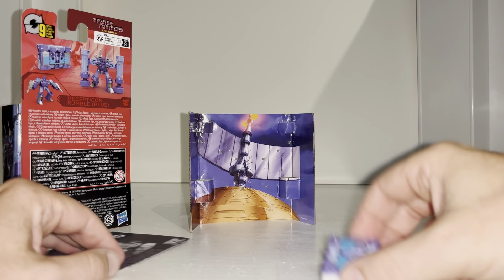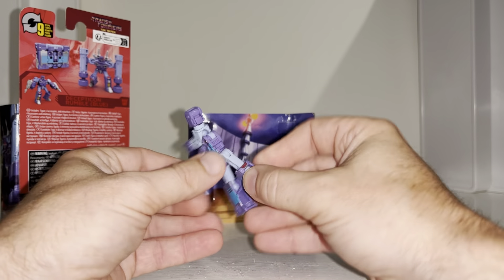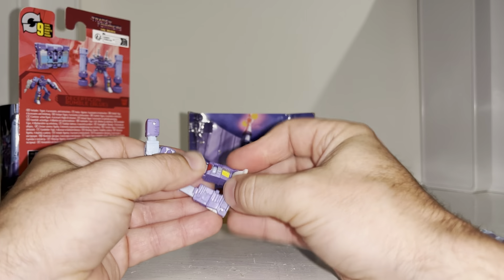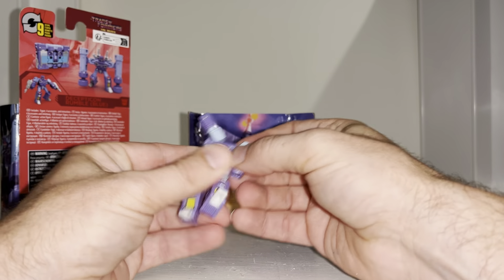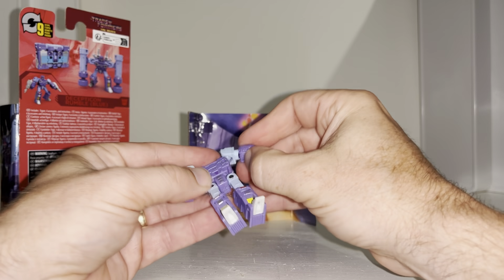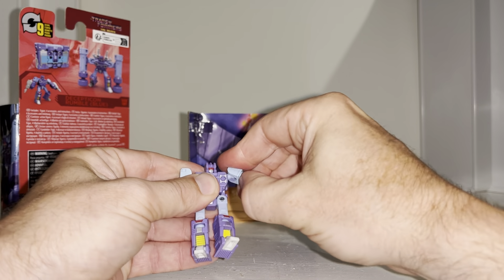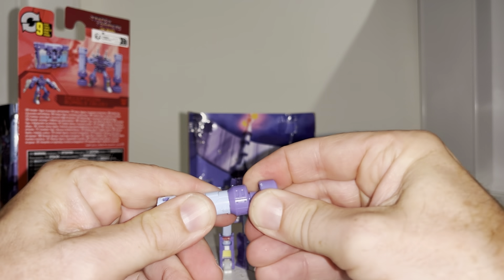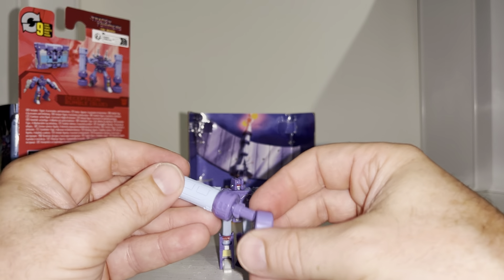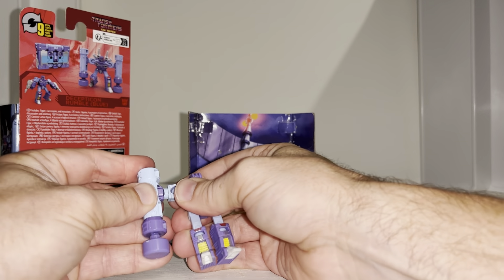In robot mode, the transformation wasn't that difficult — quite clever actually. You can see how everything tucks away inside itself; the shin and feet pop out, very reminiscent of the original Generation One figure. The feet fold around, and I'm going to keep the fist in for full pile driver mode. I need to turn the shoulder joint out like this. The pile drivers — do they move? They don't move, but they do come off, so it's up to you whether you display them on or off. You've got to have them on as pile drivers, surely.